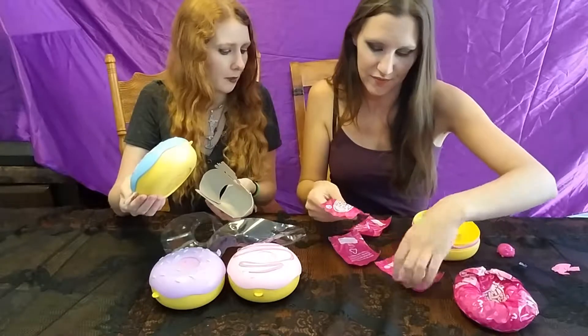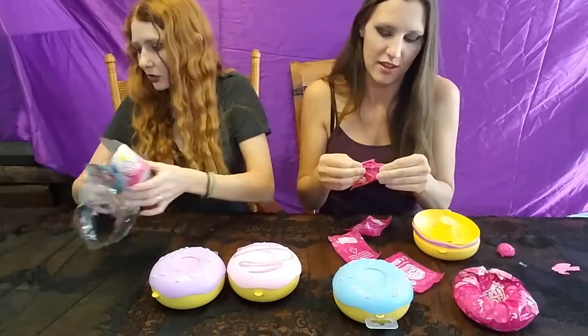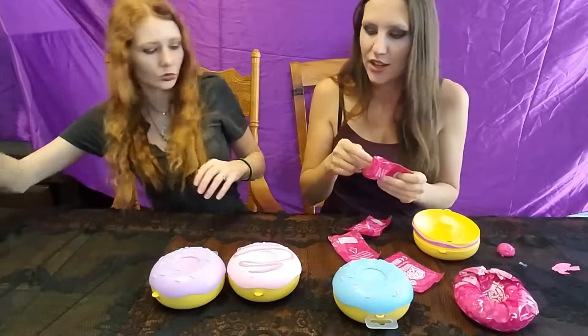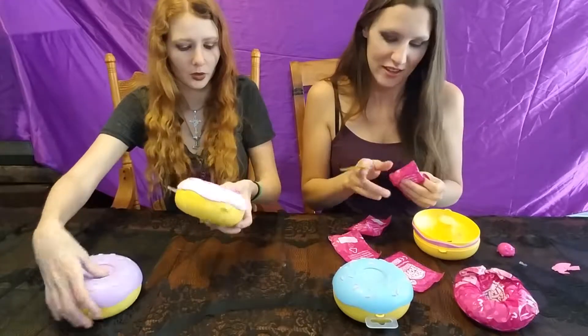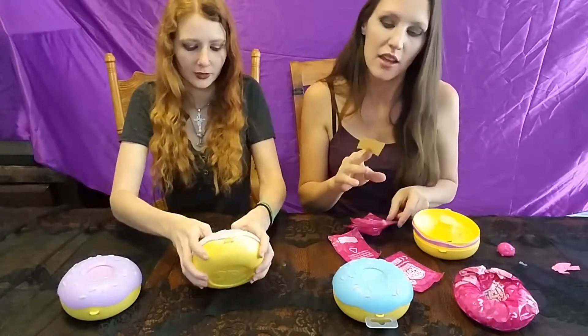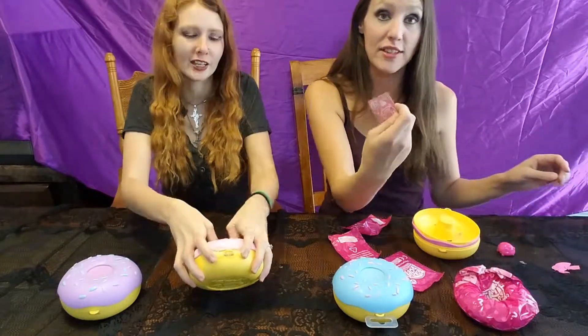I'm assuming one of them might be our sheet. That's what I'm assuming. Let's go through and find out. I'm going to break open my paper — okay, oh my god. I told you. So we have stickers.